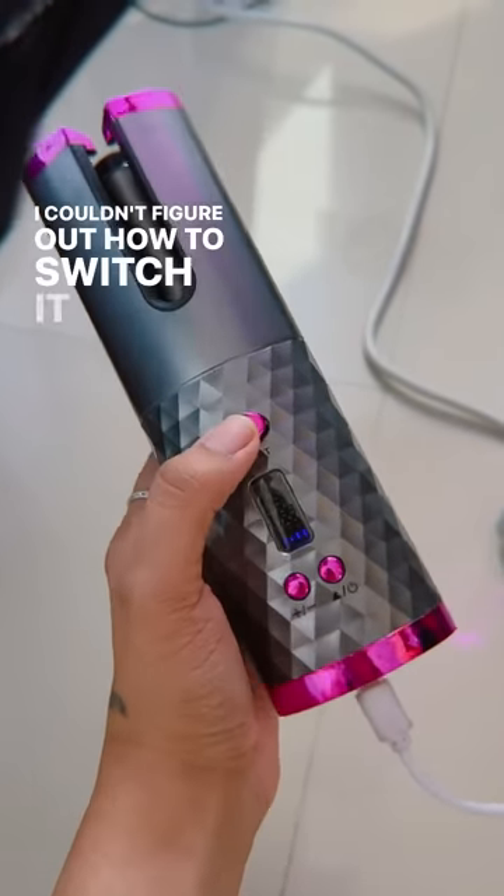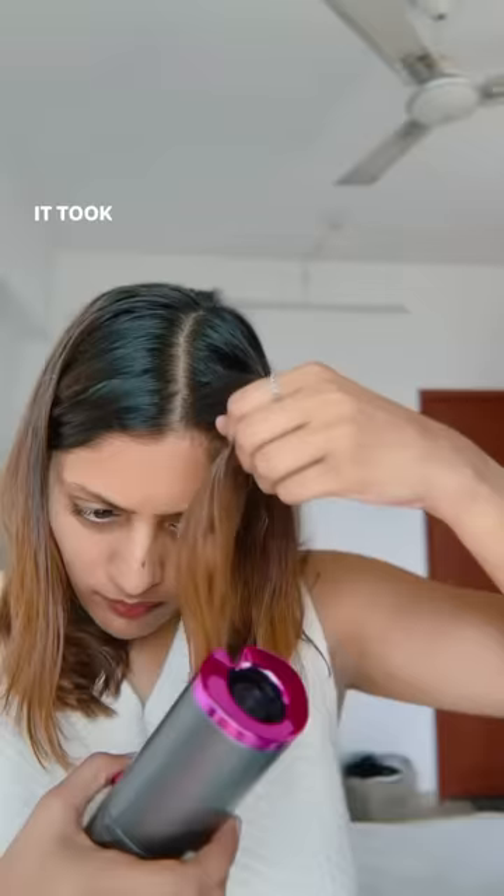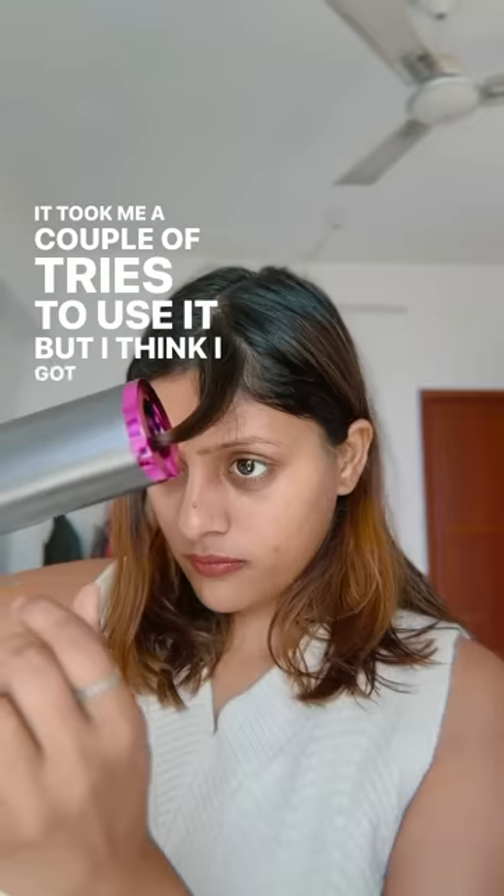I couldn't figure out how to switch it on and thought maybe it's just out of battery, but it wasn't. It took me a couple of tries to use it, but I think I got a hang of it.